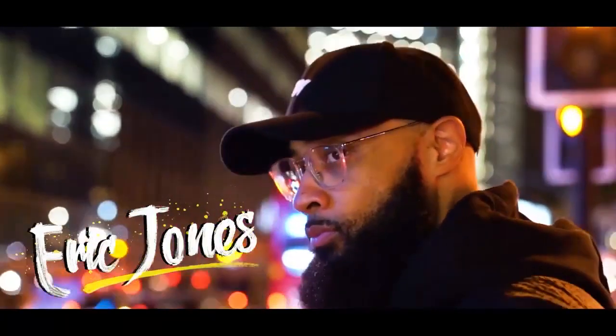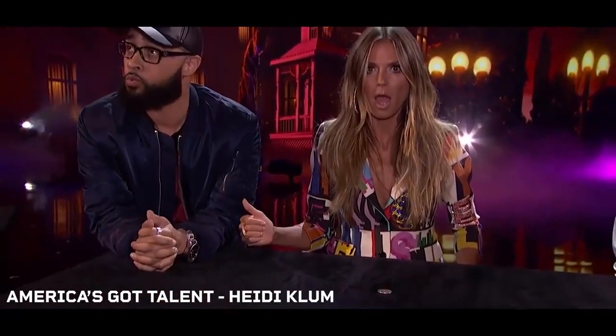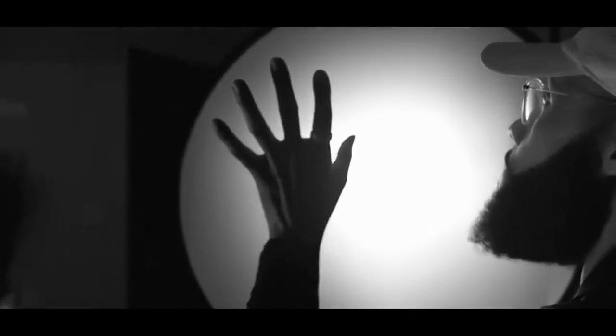Hey guys, this is Eric Jones with Illusionist.com. You might remember me from the world's biggest stage, America's Got Talent, or from fooling Penn and Teller. But what you may not know about me is that I have been training normal people how to do incredible magic for over 15 years.